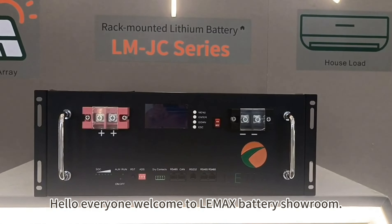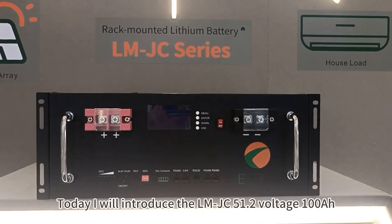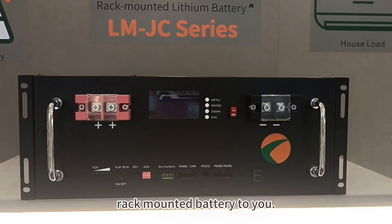Hello everyone, welcome to LIM-MAX battery showroom. Today I will introduce the LMJC 51.2 voltage 100Ah rack-mounted battery to you.